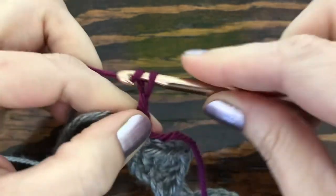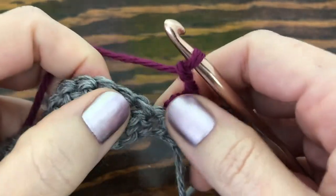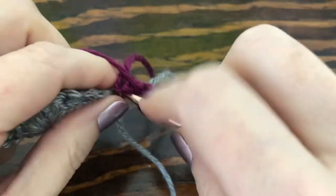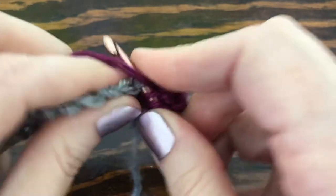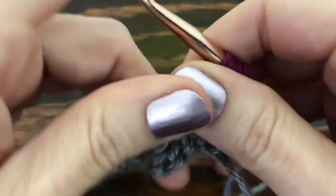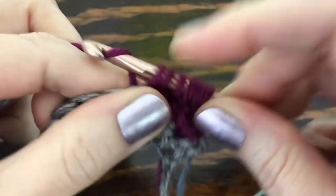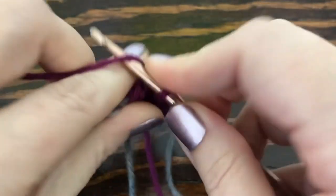Chain three and turn your work. For this row, do a double crochet into the first four stitches but leave a loop on your hook each time, so you should end up with five loops total when you're done.